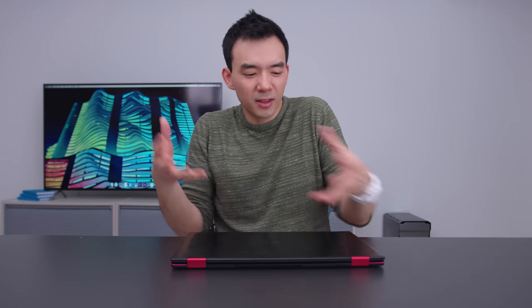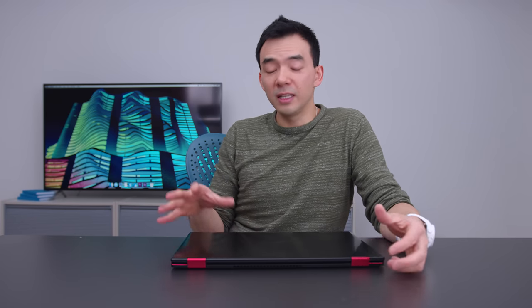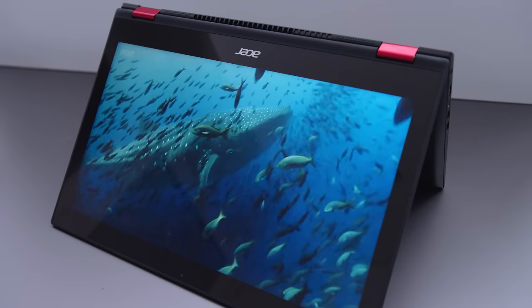The webcam up top is 720p — not particularly good. The fans are quite quiet at idle and not too loud on load. Overall, this hybrid 2-in-1 device is very good for a lot of people. It's not built for hardcore gaming — the red accents and marketing might make someone think it is, but it isn't. It's great for students or anyone wanting versatility, casual or moderate gaming, and tent or presentation mode for media consumption. However, if you want to use it as a tablet you're holding in your hand, it's way too big for that.